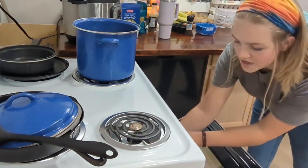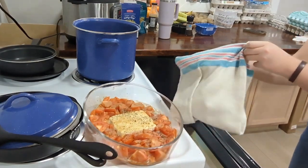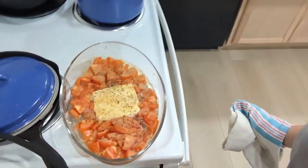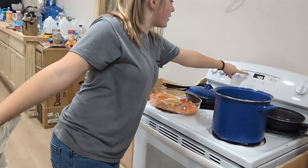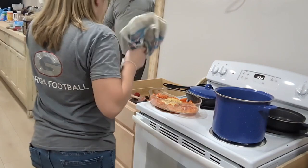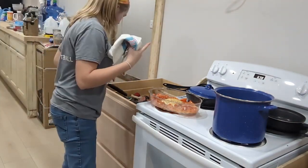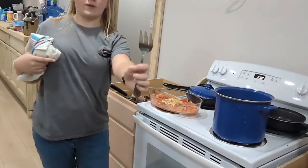Oh my god, it smells so good! Look at that — just look at that, it looks so good. We're going to turn the oven off — make sure you turn the oven off. We are going to let this cool down for a couple of minutes, and I'm going to grab my feta pasta fork. It's a really big fork.